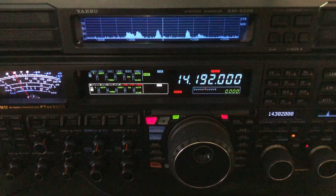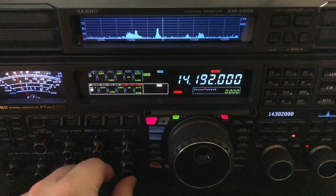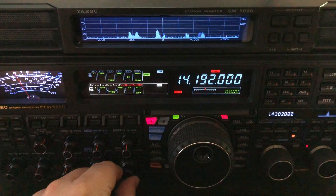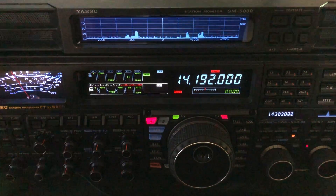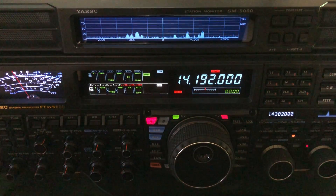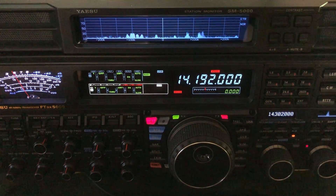Hello, N4HNH here. I want to talk about noise blankers. This is going to apply to just about any radio on the market. I just happen to be sitting in front of the Yaesu FTDX 5000 MP, but what I'm going to show you really applies to most radios.